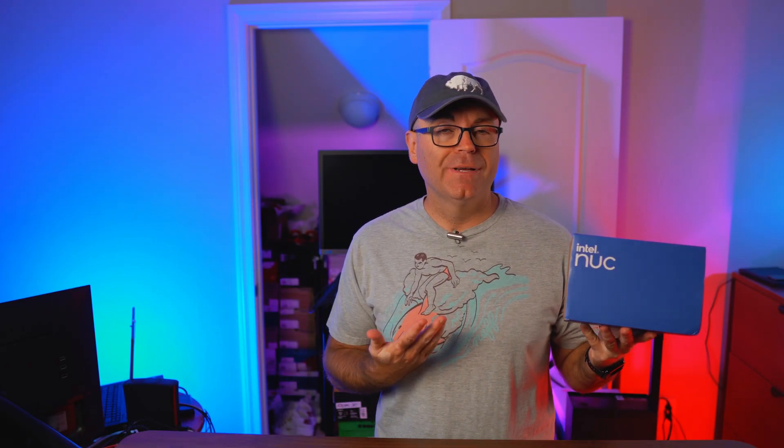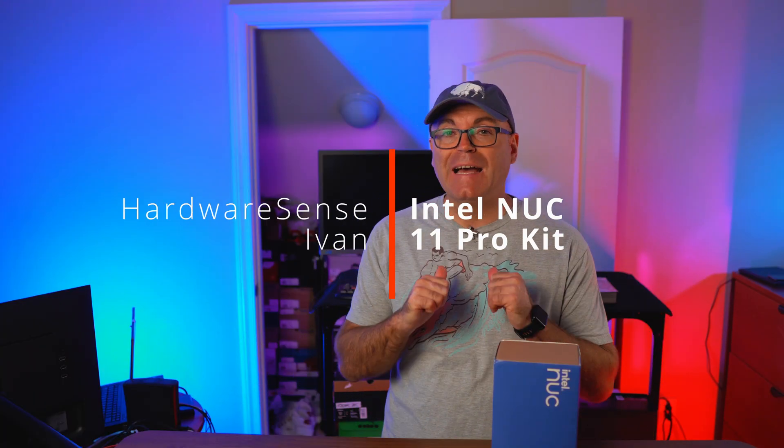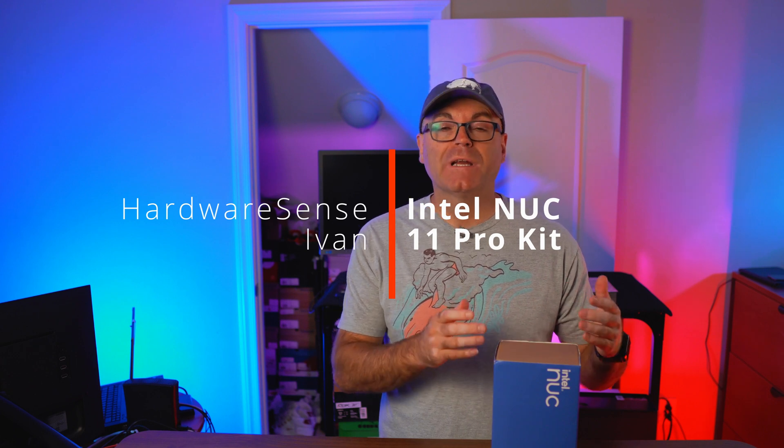Intel's Next Unit of Computing, or NUC for short. It's been a while since I've looked at one of those, but we're going to check it out today. Hey guys, welcome back to the How I Sense channel. My name is Ivan, and today we're looking at one of the latest Intel NUC mini PCs that I've been very interested to see again.